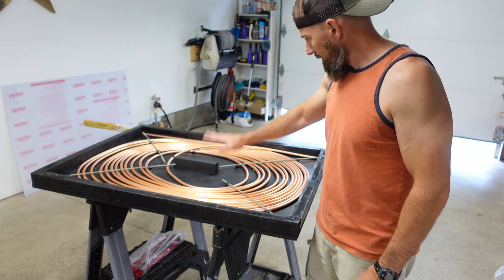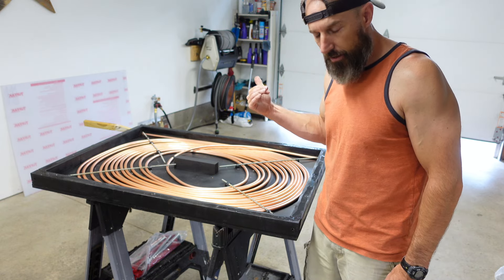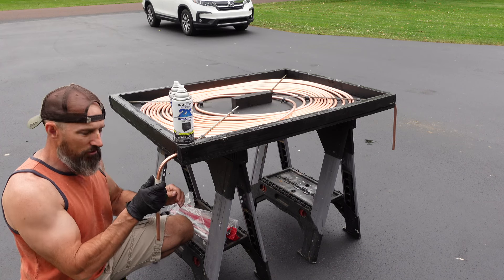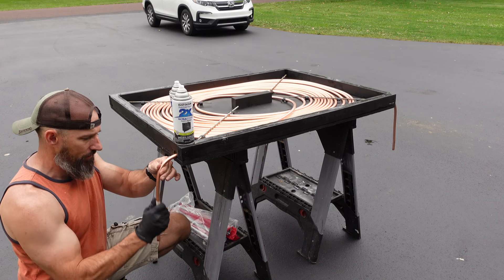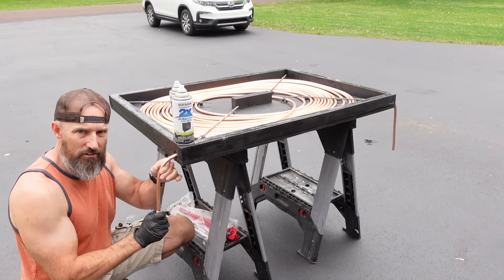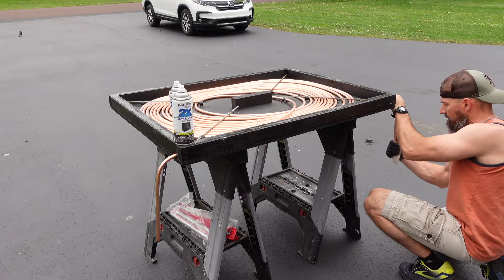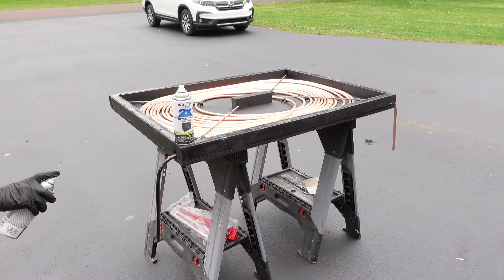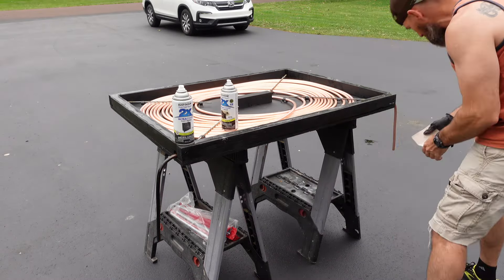My biggest thing is I want to heat my water up. So now I have to pull this outside and spray paint this all black. Let me pull this out in my driveway and I'm going to spray paint this. I'm going to rough these up a little because I noticed on my last one it really peeled off. So I think if I sand this a little it won't peel off at least as easy.